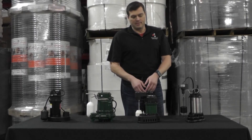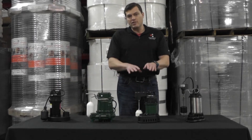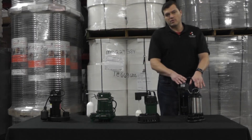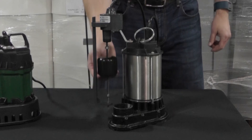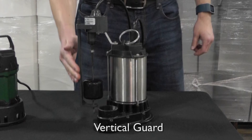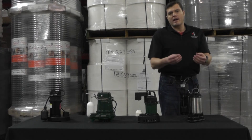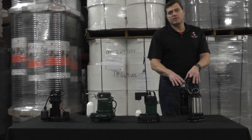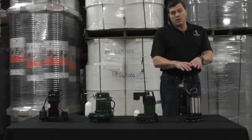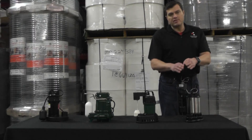Those three pumps have integrated switches, meaning the switch is part of the pump. This fourth option is also a vertical float switch — straight up and straight back down — and it has a guard on the side to protect it from being pinned up against the side of the basin or other debris. This switch is actually separate from the pump itself, so if the switch were to fail, you can unbolt two stainless steel screws and replace just the switch without tearing the entire system apart.